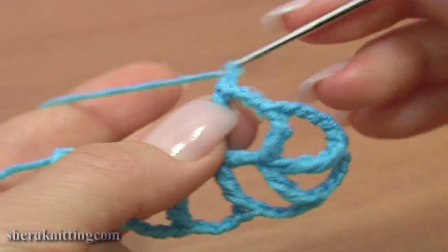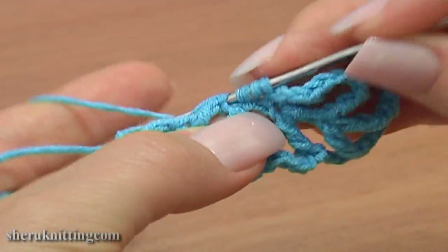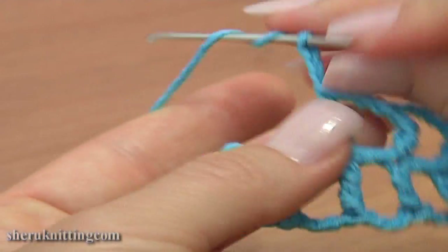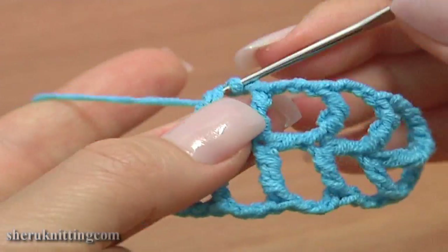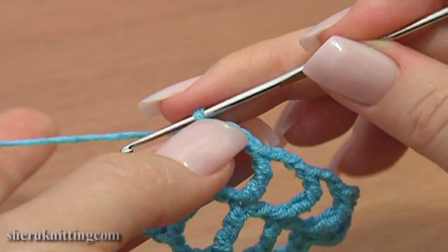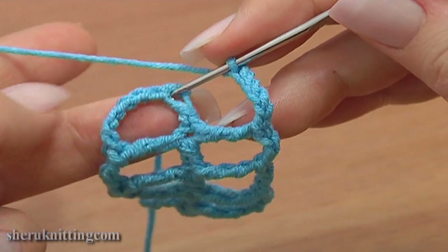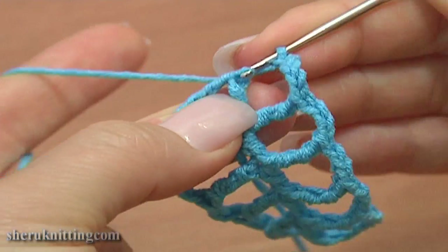Repeat again. Chain 3 and treble crochet in the 2nd 2 strands on the 2nd triple treble post. Chain 6: 1, 2, 3, 4, 5, 6. And finish the leaf with a slip stitch made through the first chain stitch of the foundation chain.